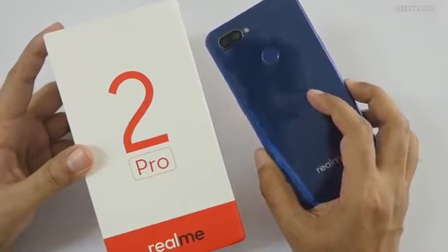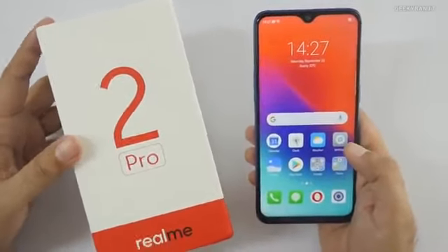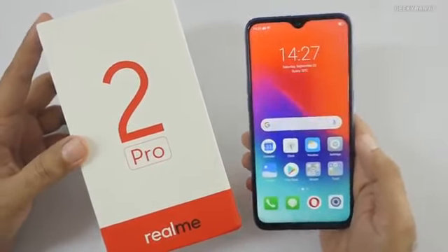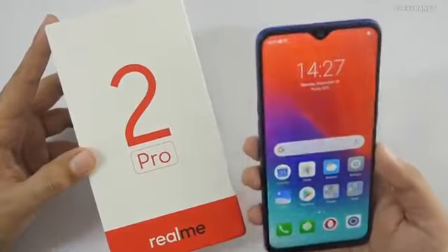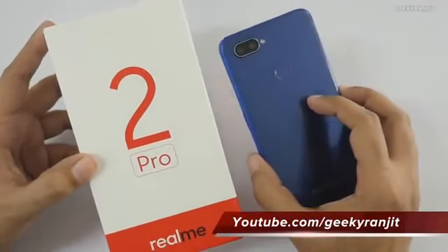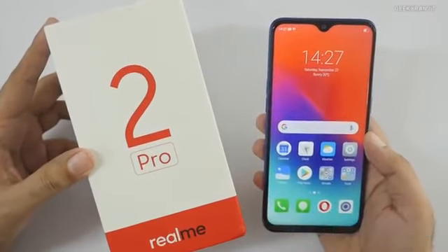That's it for the unboxing and first look at the Realme 2 Pro. Let me know your thoughts in the comments below, and if you have any specific questions do let me know — I'll also try to post an FAQ video soon. If you're not subscribed yet, hit that subscribe button. Thanks for watching, this is Ranjit — take care!